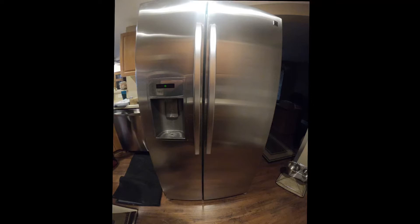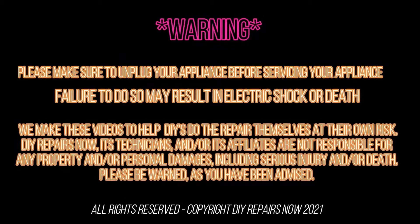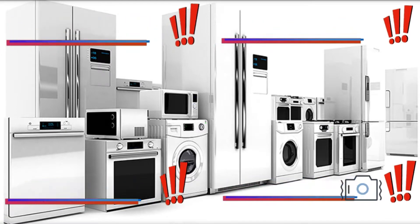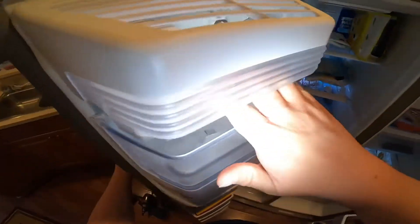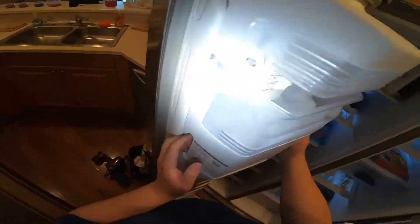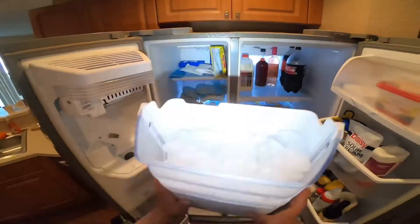Today we're going to be working on a Kenmore made by LG — the model number is on the display. Welcome to DIY Repair. Read all the warnings, and during this video you will see one or more icons to help you do this repair safely. The problem with this refrigerator is that it's not giving any ice. There is ice in the bucket from before it stopped working, but the ice maker does not have any water or ice inside the tray.